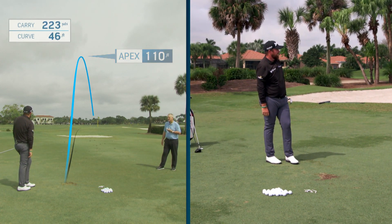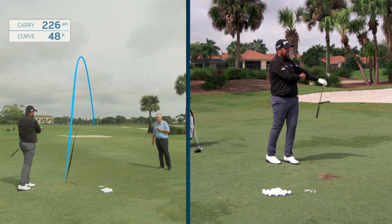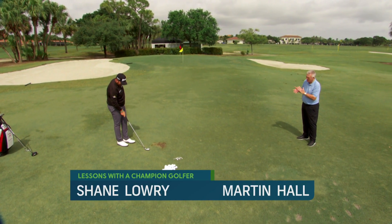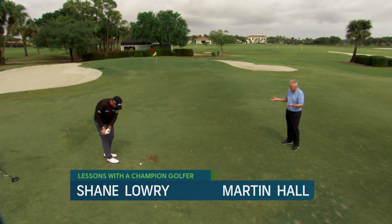That's 110 feet high — TopTracer says 110 feet — and no divot. Now the absolute contrast: this could be an Open Championship course, it could be Pebble Beach on a windy day. What would the lowest of the low look like?